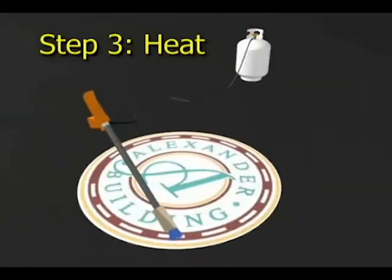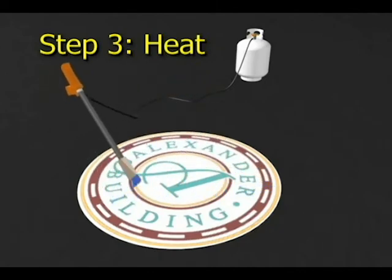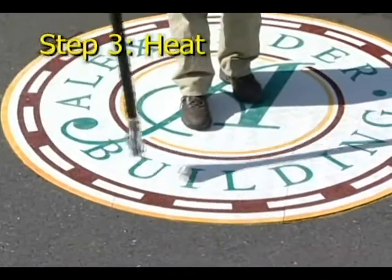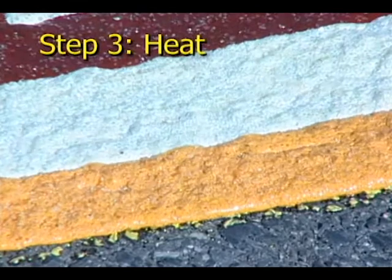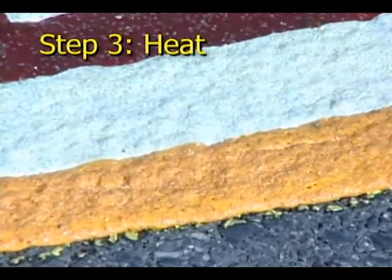Step 3: Heat the material. Immediately after positioning the Deco Mark sheets, heat the material with a propane heat torch such as the Flint 2000EX. Heat the material until the indents in the surface close. The closing of these indents provides a visual cue that the material has reached a molten state and proper embedment of the glass beads and skid-resistant corundum has been achieved.